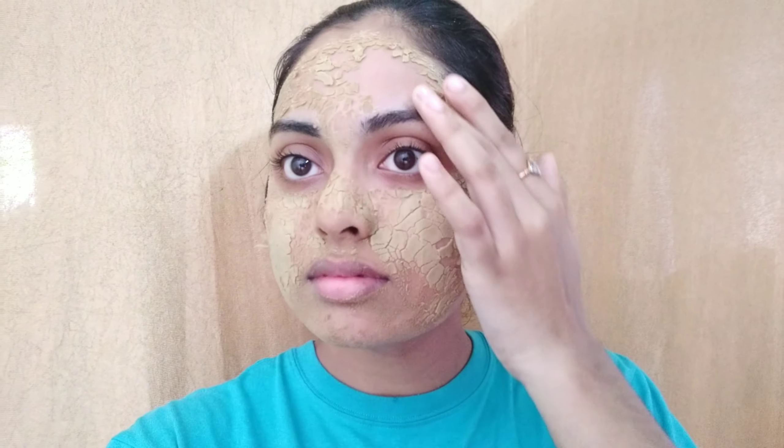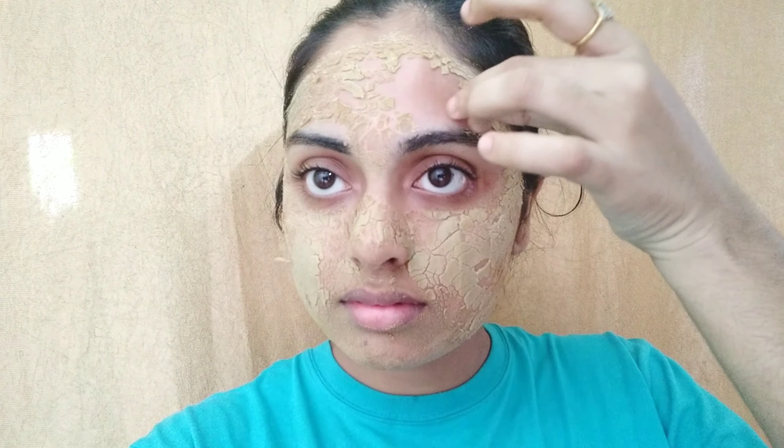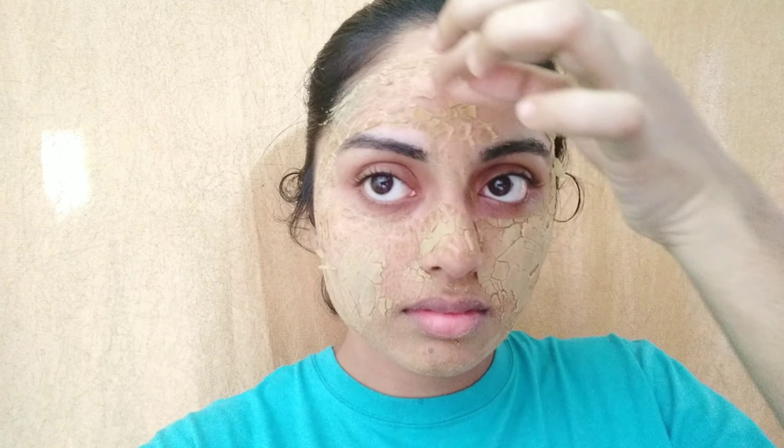Let it dry. Once dry, I am going to wash my face, making it brightening. I am going to wash my face and make it glossy. I am going to make my skin lighten.